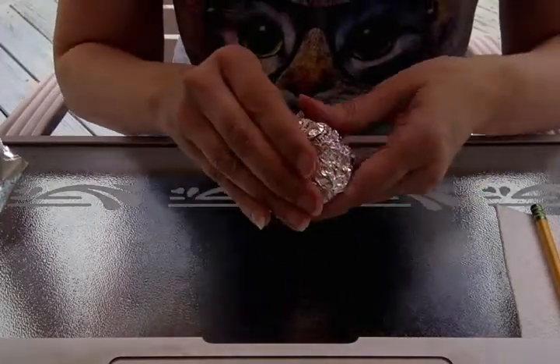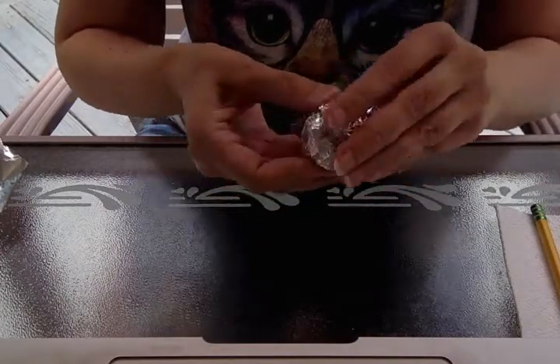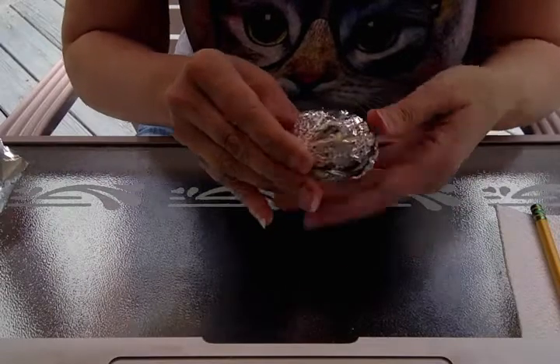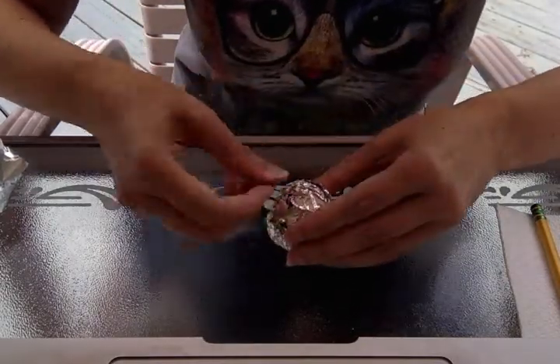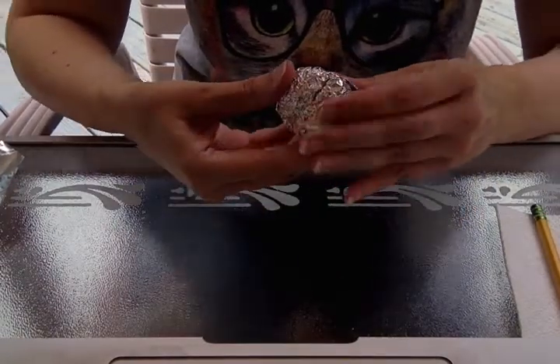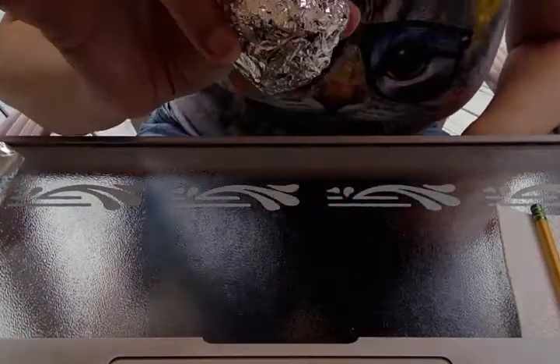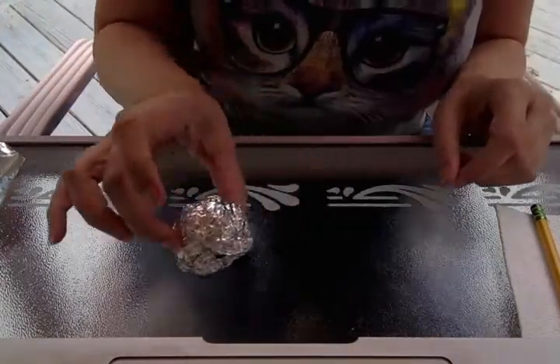You can try to squish it and form it as much into a ball shape as you can. It won't be perfect — it won't be a perfect sphere shape. So there it is, it's golf ball size. I'm going to put that aside for a moment.